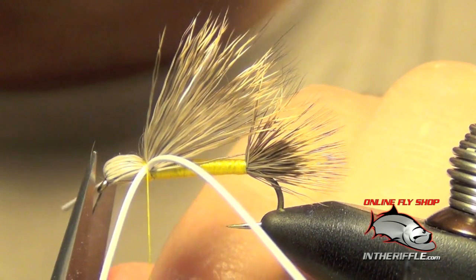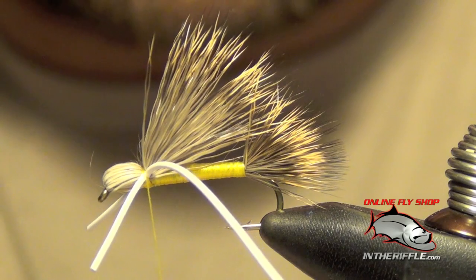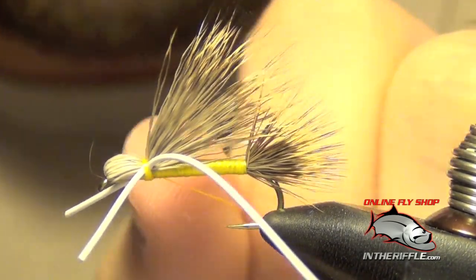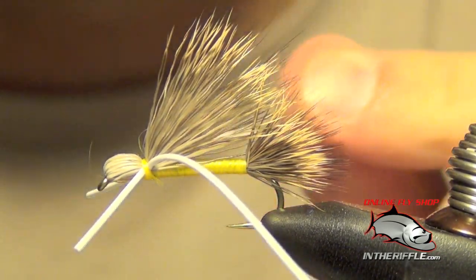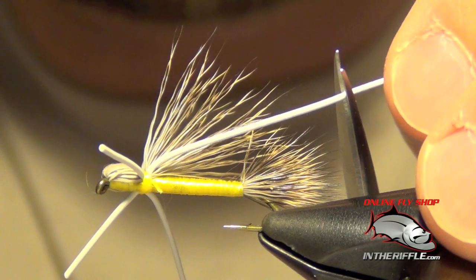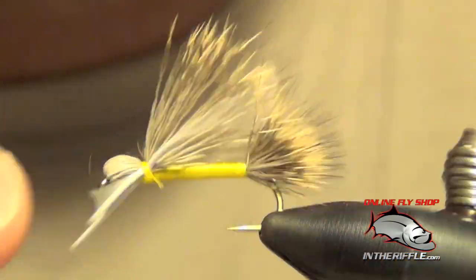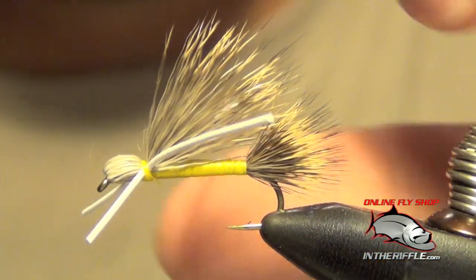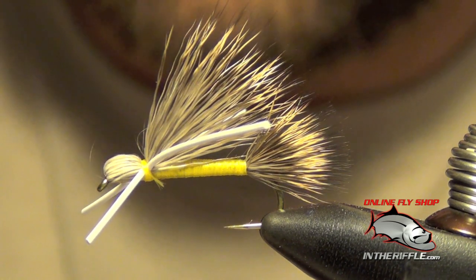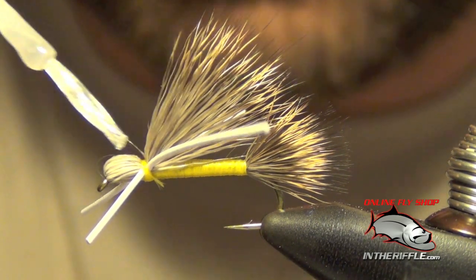Once we've done that, I'm going to trim my front legs just a little bit so I can get in with my whip finisher. I'm going to whip finish right on top of those legs, right behind the bullet head. Then I'll pull tight and trim my legs — I like the front legs to be fairly short, about a half an inch or so, and the back legs to reach back all the way to the tail, a little bit longer on the back end than the front. Once everything is finished, take a little bit of super glue and add just a dab to the thread wraps and also to the bullet head so it doesn't come undone.